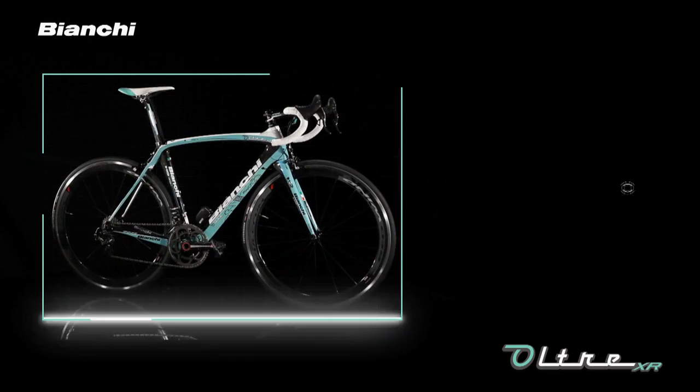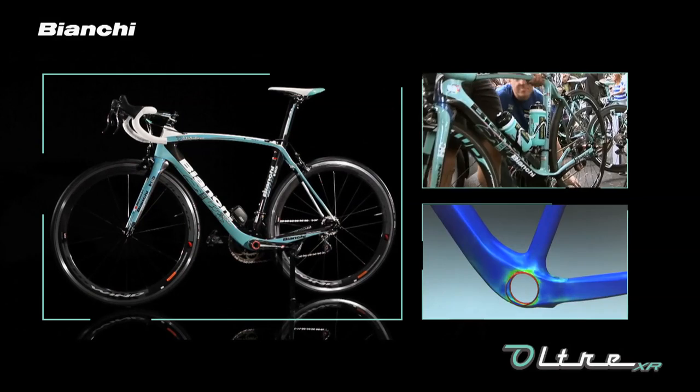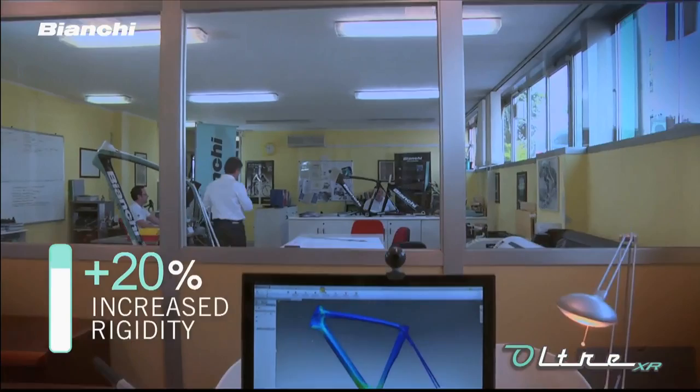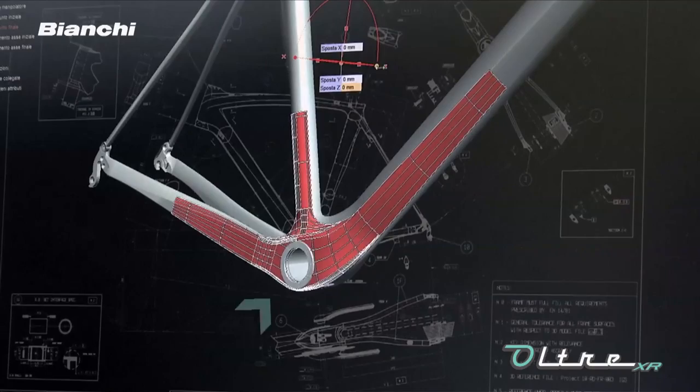The Ultra XR frame is the latest evolution of Bianchi's super high performance and extreme racing carbon frame. Thanks to close collaboration with our racing teams and continuous development of material and structural design technologies, Bianchi's R&D department has achieved a significantly increased result in terms of rigidity and weight reduction. The Ultra XR features 20% increased rigidity and a 30 gram weight reduction. The result is improved performance and more efficient power transmission.